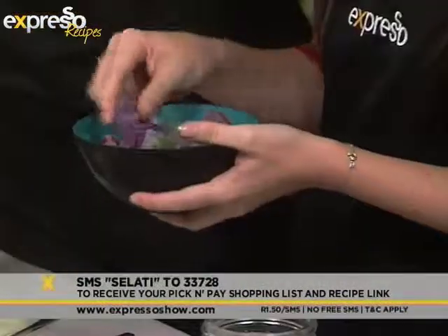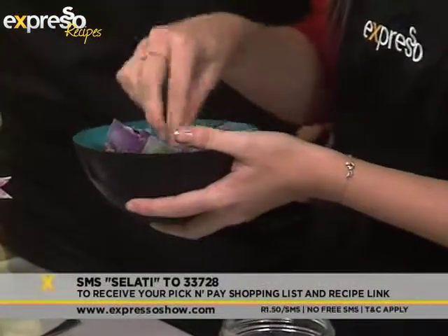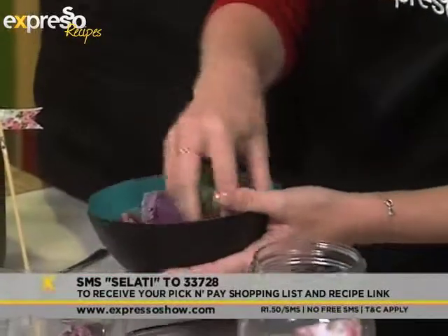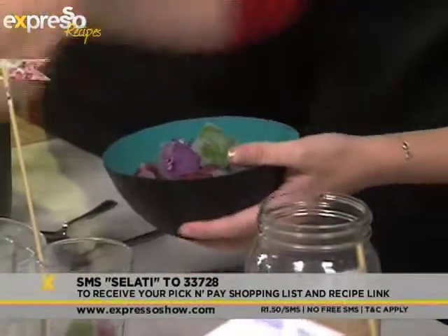We've got these beautiful ice blocks that are quite cute to make for mom. Rose petals, some mint in there, and raspberries — just to add something different and pretty. It makes it look like you've gone to a lot of effort.